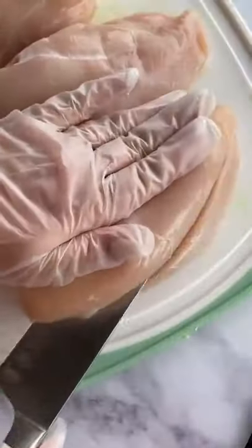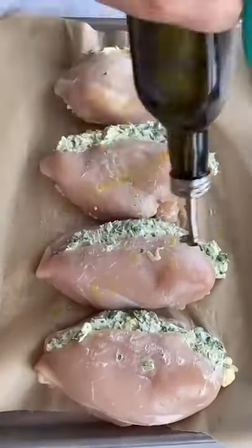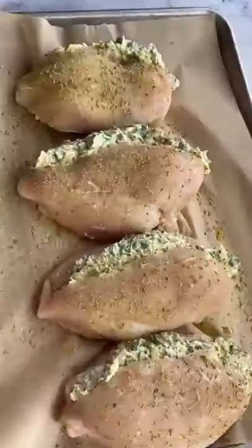Mix that all up and then take four chicken breasts — you could cut this recipe in half. Slice them down the middle and fill them with the mixture. Season the top and then bake them at 425 degrees for about 30 minutes. I like broiling them at the end.